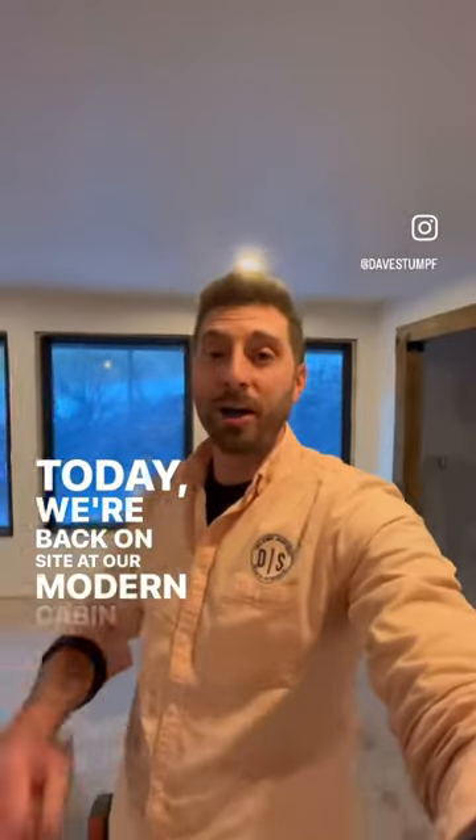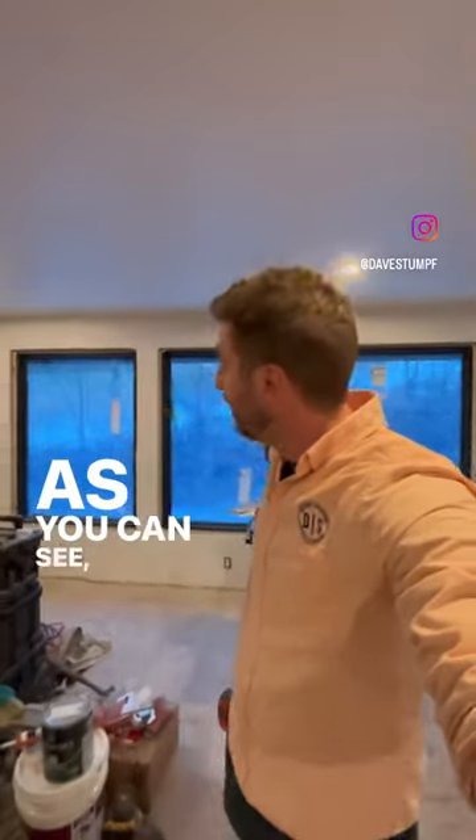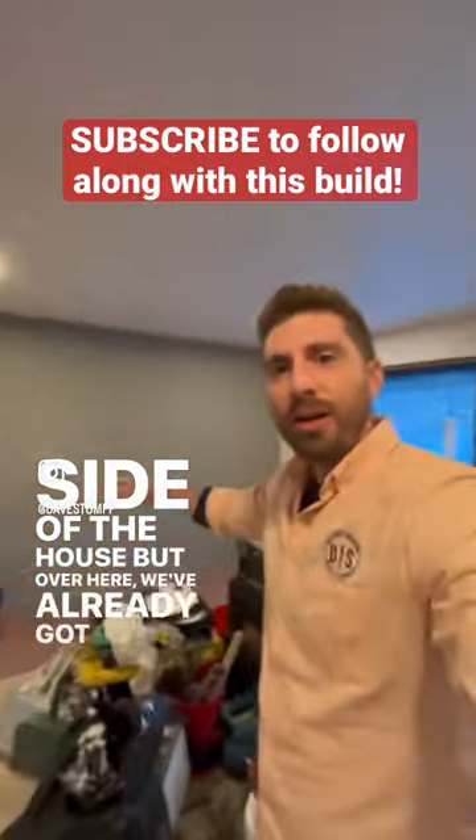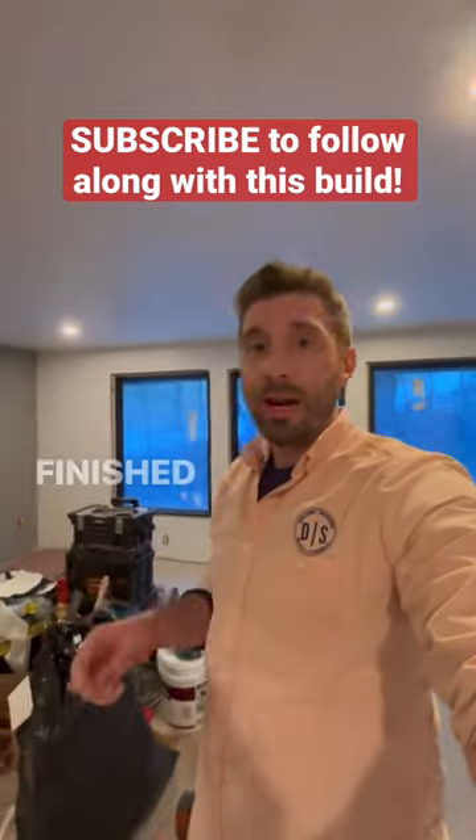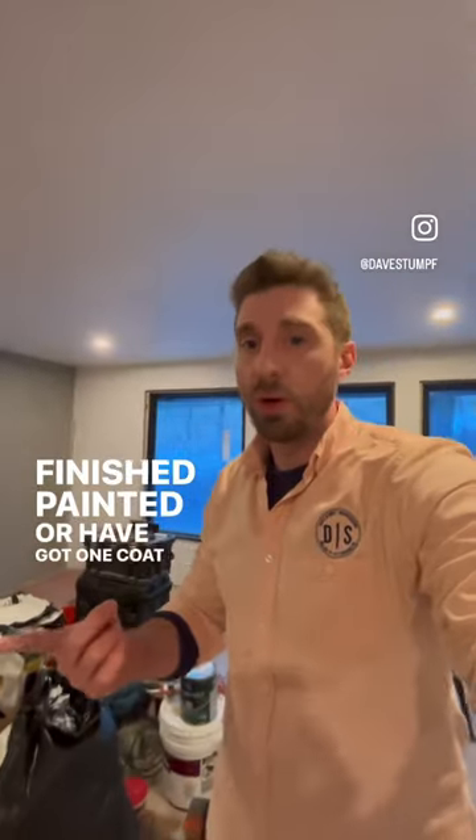Today we're back on site at our modern cabin renovation. As you can see, there hasn't been a whole lot done on this side of the house, but over here we've already got paint started. A lot of these white walls are already finished painted, or have got one coat on them already.